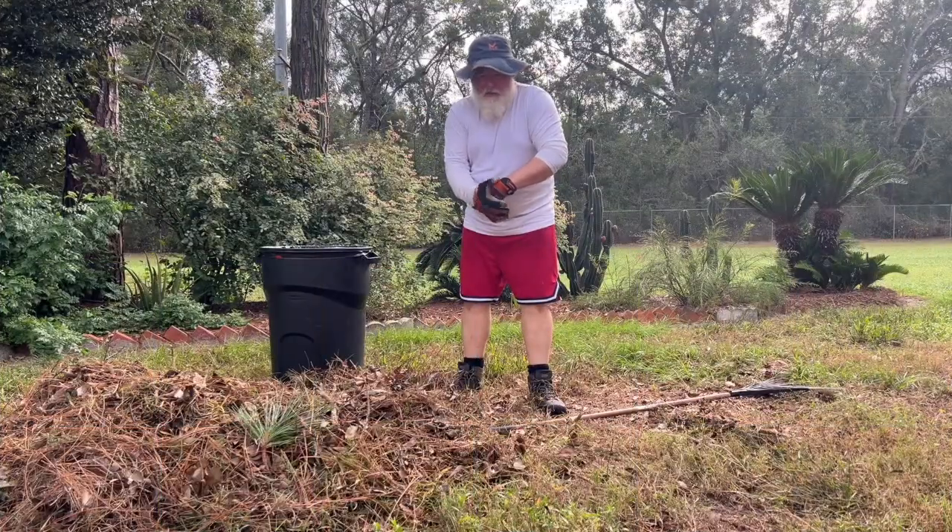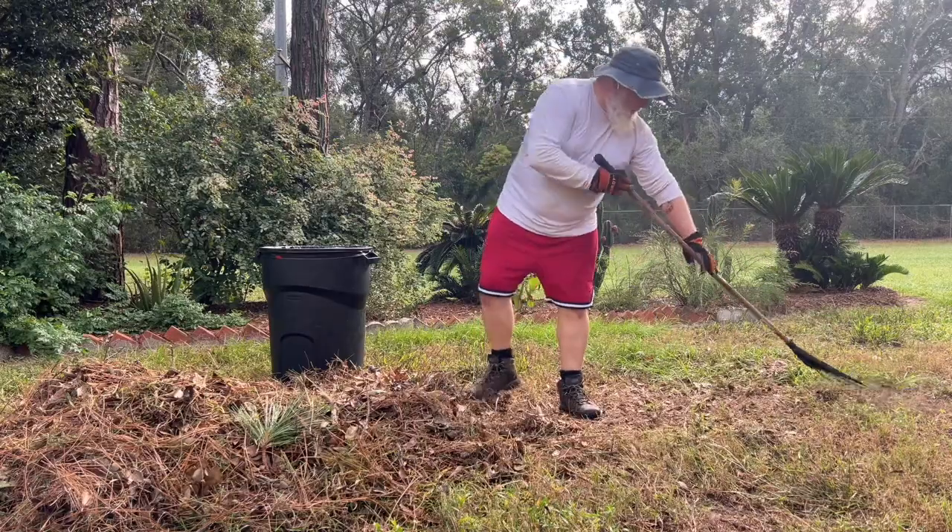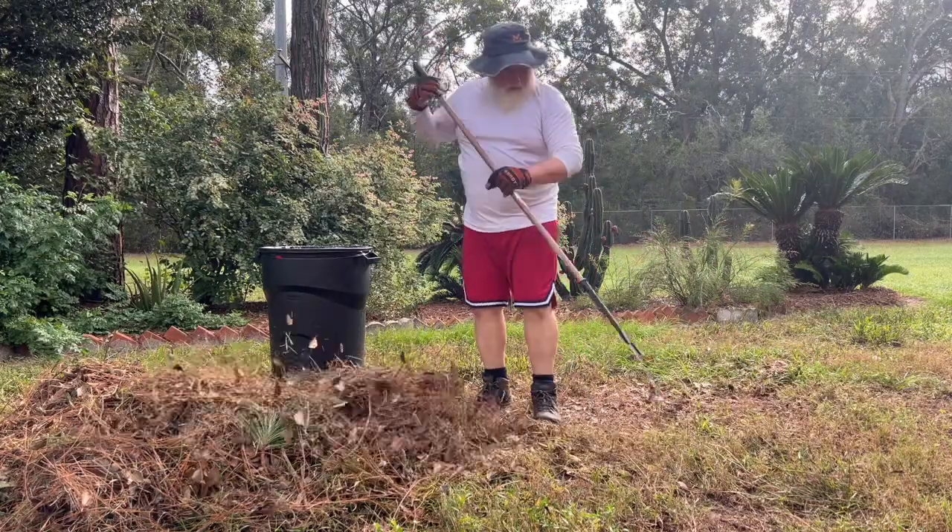It's a lot different than raking leaves up north. I certainly wouldn't jump into that pile.